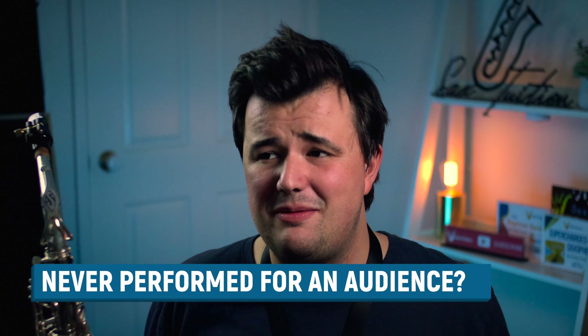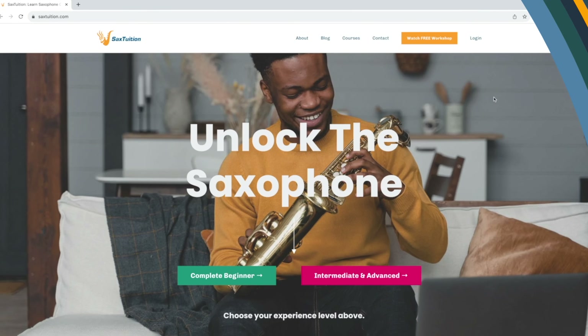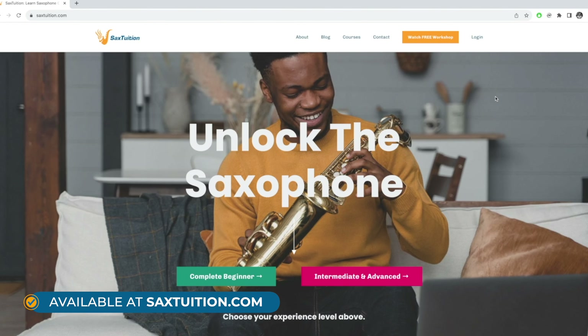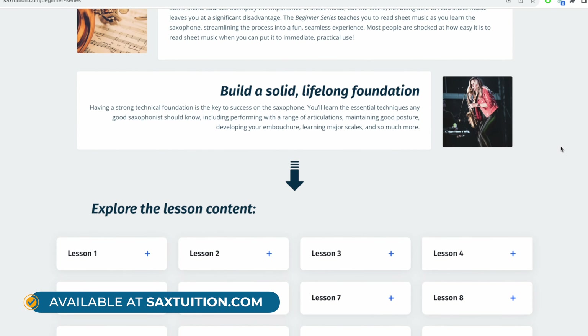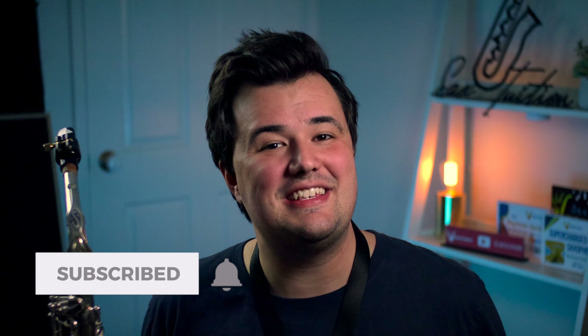So what are your strategies for managing your nerves? I'd love to hear from you, so leave any tips or advice you have for the community in the comments section below. Don't forget to head on over to saxtuition.com where we've got some fantastic courses for transforming your saxophone playing. Hit subscribe for more great saxophone tips just like this one — I'll see you all again soon.